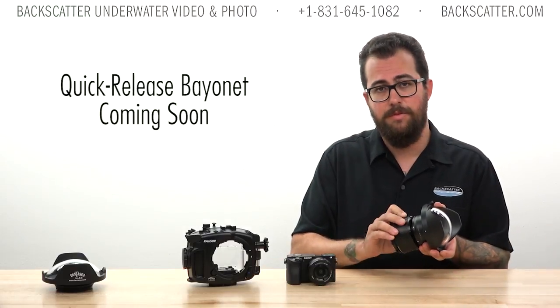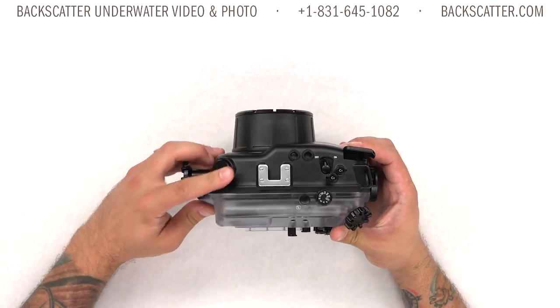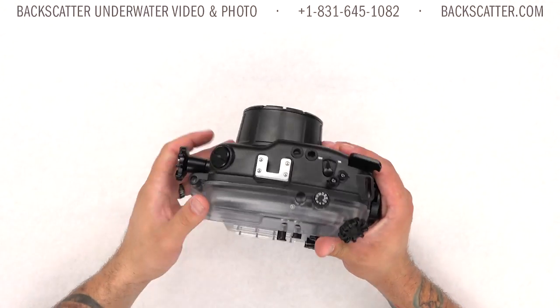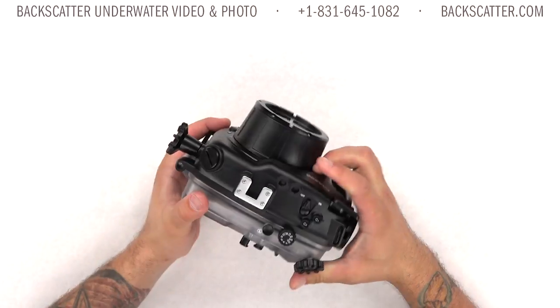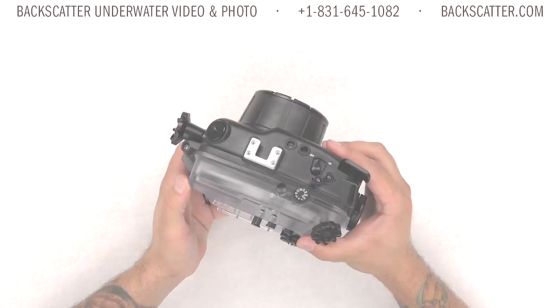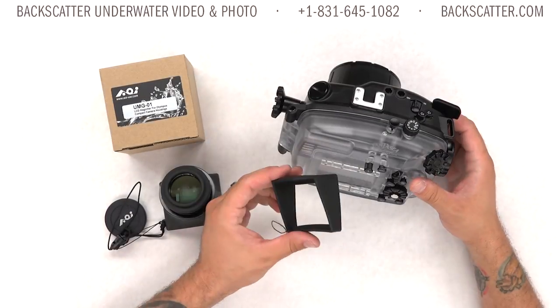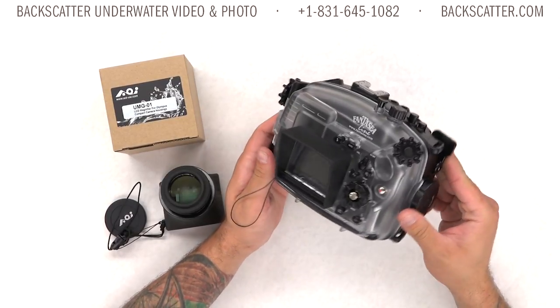Fantasy is also developing a quick-release bayonet system for these accessory optics, so you won't have to worry about threading them on or off underwater. The housing has an M16 bulkhead for adding accessories like a vacuum system or an electronic strobe bulkhead in the future. It has a cold shoe mount for focus lights or a macro video light, and double fiber optic cable mounts for easy linking of dual strobes.